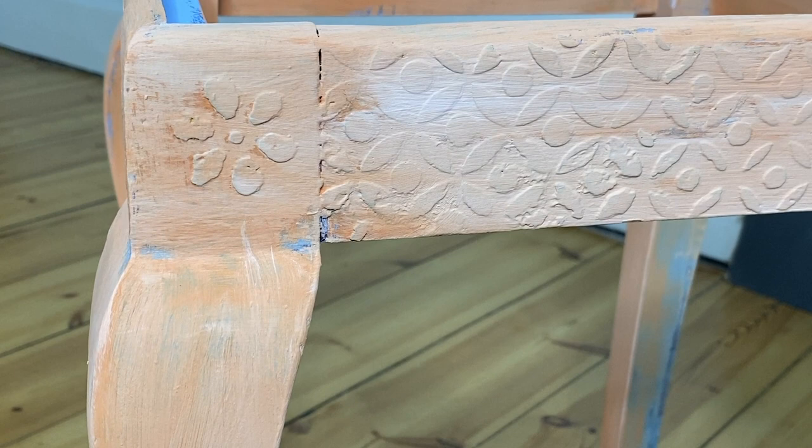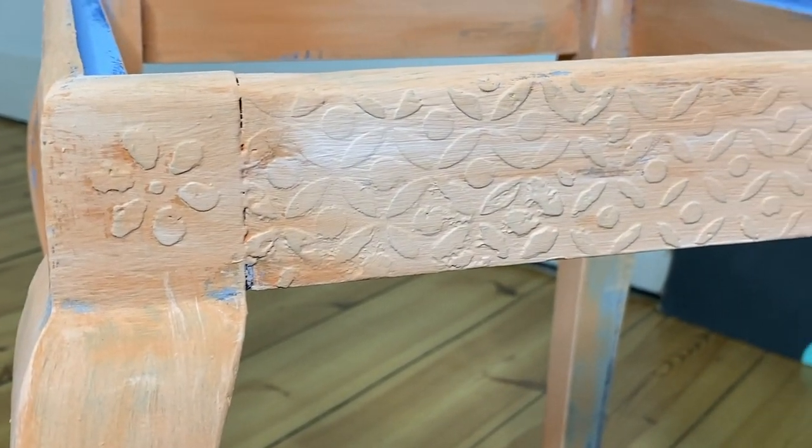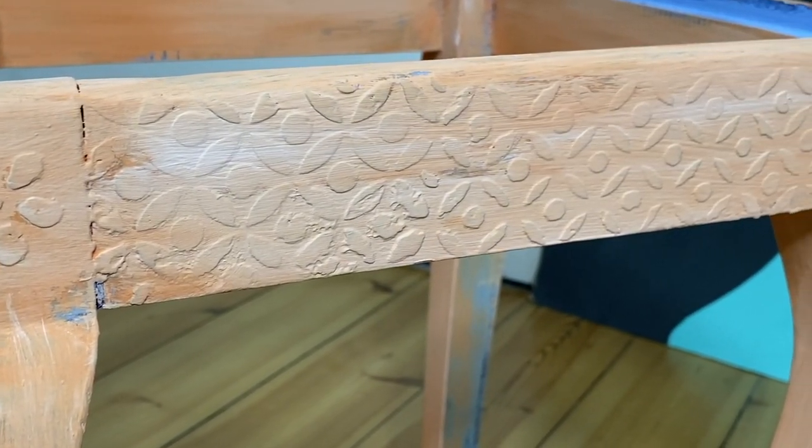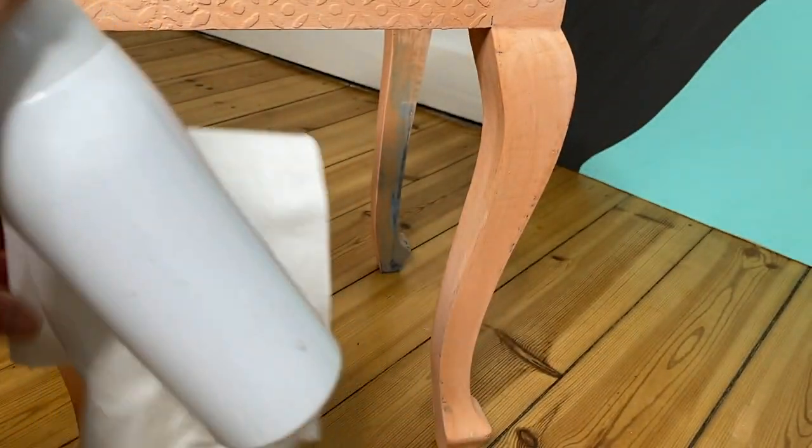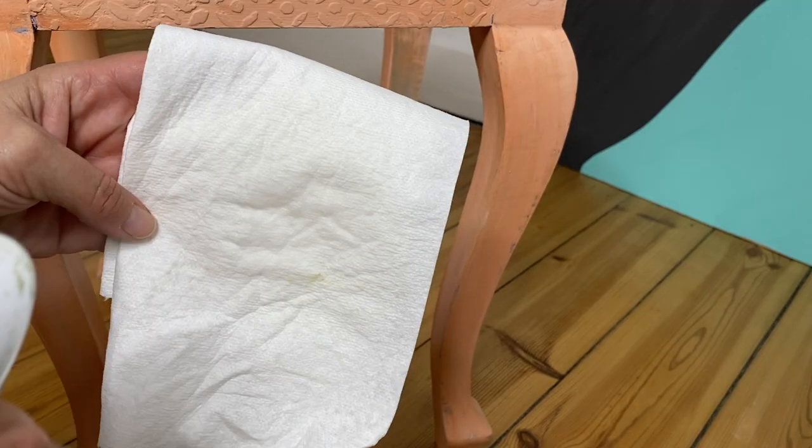You will notice that the DIY paint dries relatively light and very chalky looking. Stick around until we get to the part where I wax, and you will see how the colors all come back to life after it's been top coated.